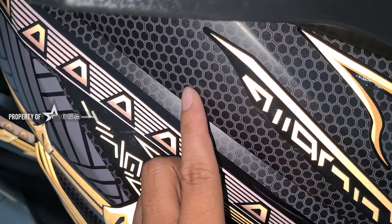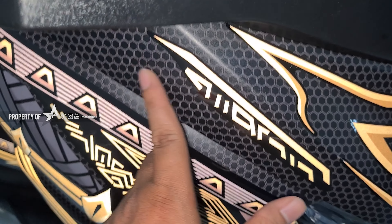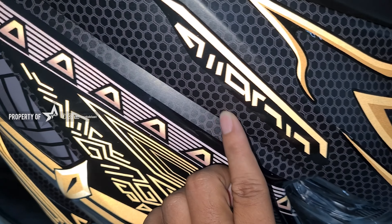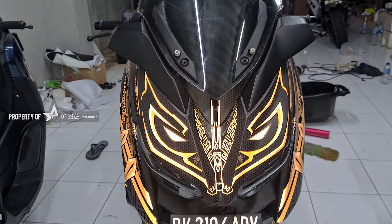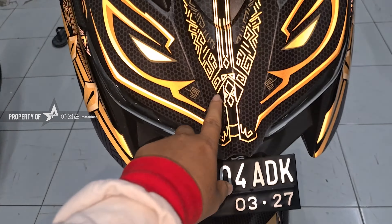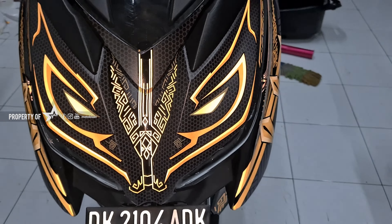Lihat kalau secara detailnya. Ini adalah untuk doffnya dan ini reflektifnya. Kalau kalian deket, di-zoom, ada motif honeycomb-nya. Mantap guys. Motifnya ini motif-motif Black Panther, bener-bener Black Panther. Tapi ini Killmonger yang warna gul.